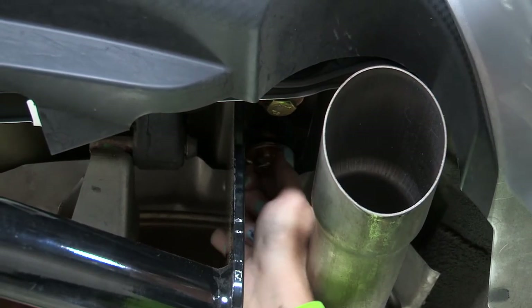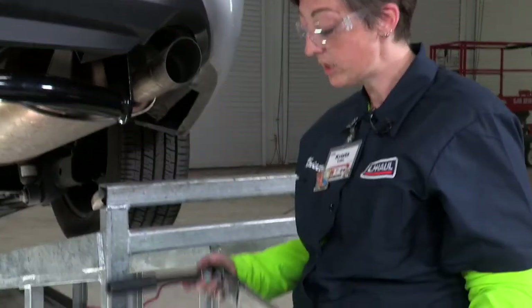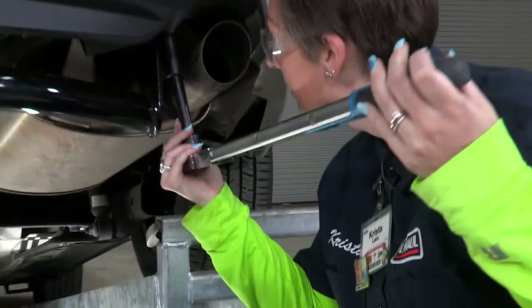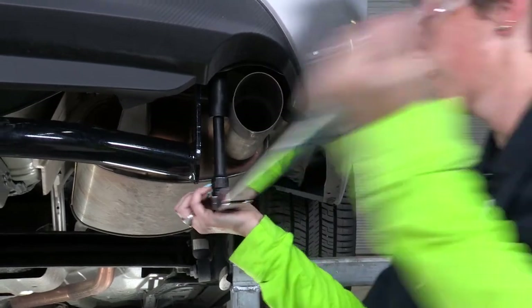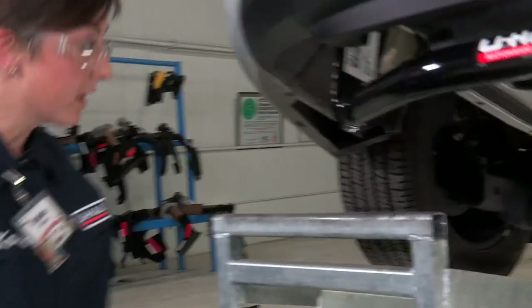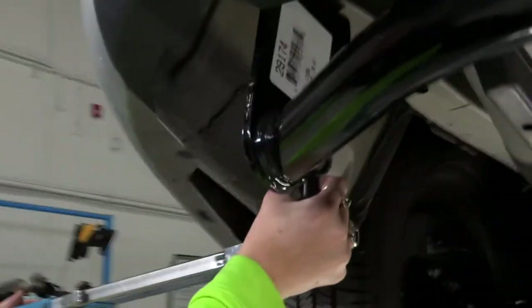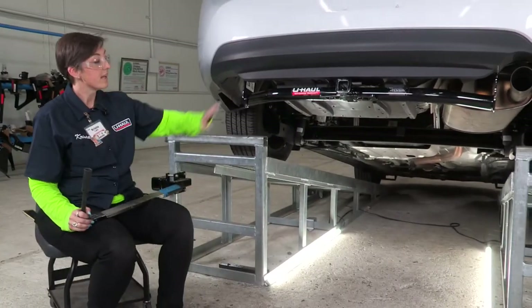We're going to hand tighten these down just like we did on the driver side. Now that we have everything in place, we're going to torque them down to manufacturer specifications using a 19-millimeter socket with a five-inch extension. Then we'll do the exact same process over on the driver side.